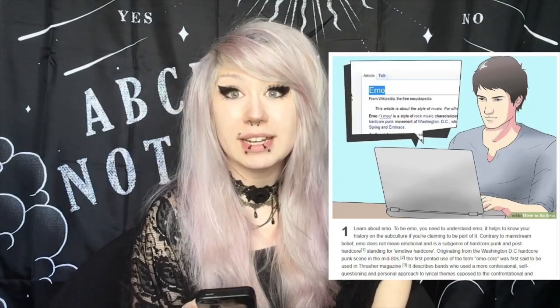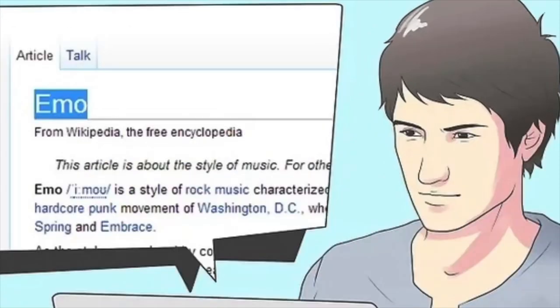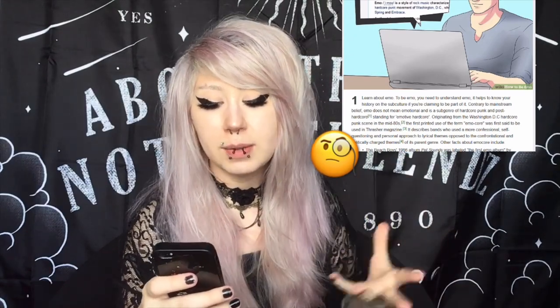Part two of three: understanding emo. Can we just take a minute and look at this picture? This guy literally looks like he's having so much trouble — like, what in darnations is this emo? Learn about emo. To be emo, you need to understand emo. It helps to know your history on the subculture if you're claiming to be part of it. I wish I had a mustache right now, like some 18th century lecturer.